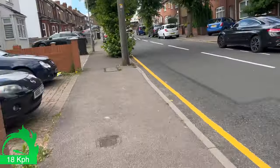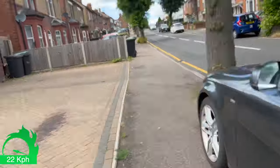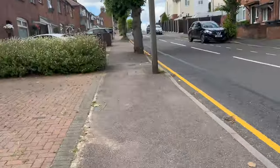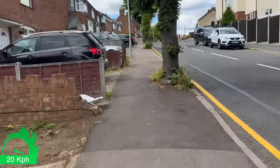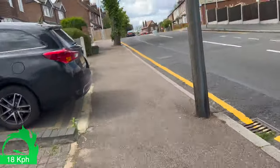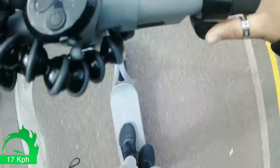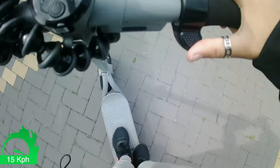Oh my god, this is so fun! The speed is on 22 getting on the incline. I can't even imagine carrying this scooter up this hill — lucky I don't have to! It's starting to slow down as I get closer to the top, but still fairly fast at 18. At this point in non-sports mode we were on around 10, and now we're on 15 as I make it to the top.